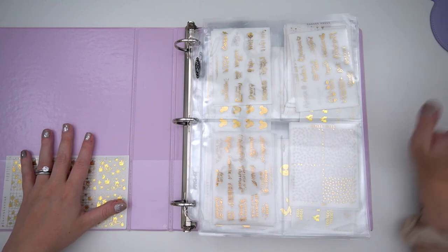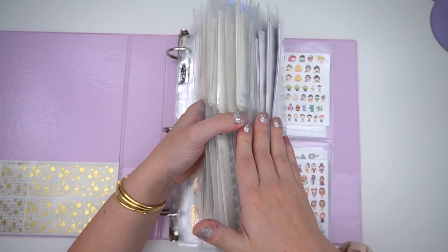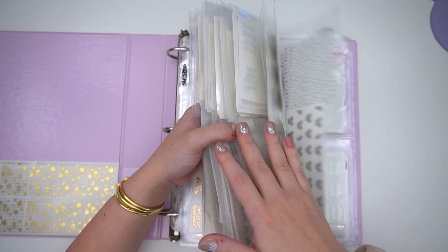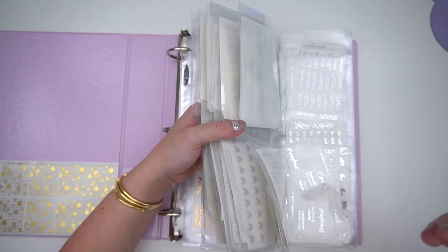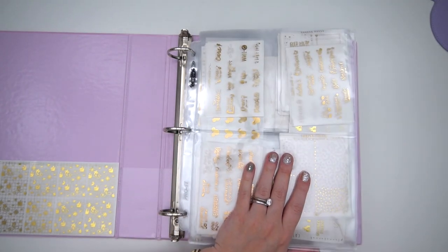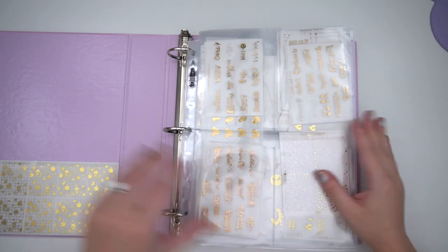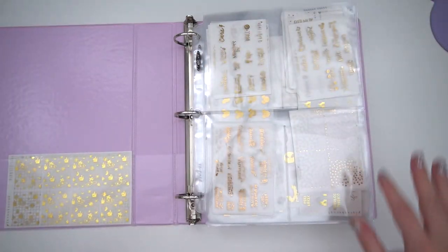That's everything for this binder! If you have any suggestions of things you think could be a good idea, let me know. If you've found any magical, sticker-related items from small businesses on the internet that I don't have — something you think I need — let me know in the comments below, because I'm always looking for more magical items to spice up my spreads. I hope you liked it and found some inspiration. Talk to you in my next one — bye!